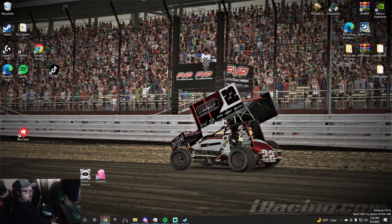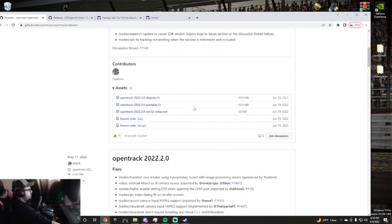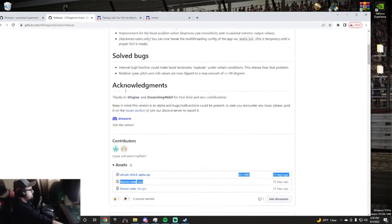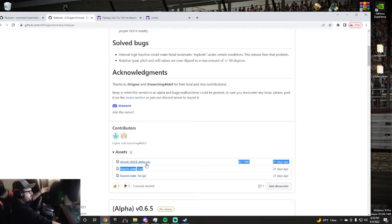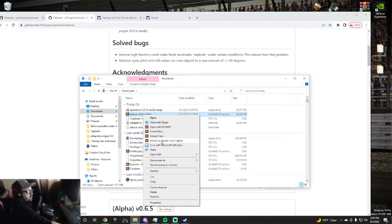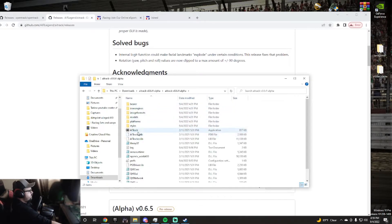First, let's get these apps downloaded. The first one we need is OpenTrack — links will be in the description. Once you click on the page, scroll down and look for the Windows EXE file, download and run it. Then grab AI Track — this one was a little harder to find because you have to click on the assets arrow. You want the AI Track ZIP file. Once you have your ZIP file, right-click and extract it. Find your AI Track application and make a shortcut to your desktop.